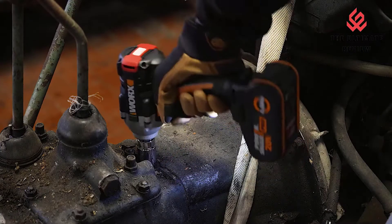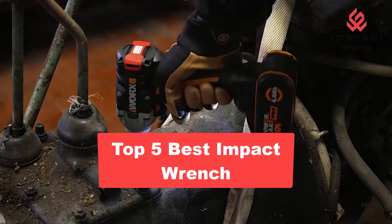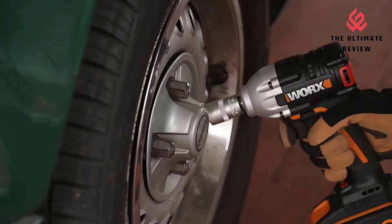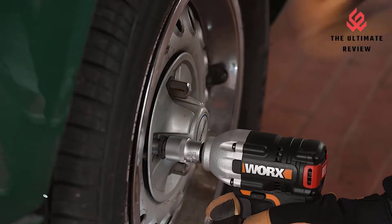Welcome to the ultimate ReviewUU channel. In this video, we will look at the top 5 best impact wrenches available on the market. We will consider their product features and values. If you want more information and updates on the products, check the links in the description.